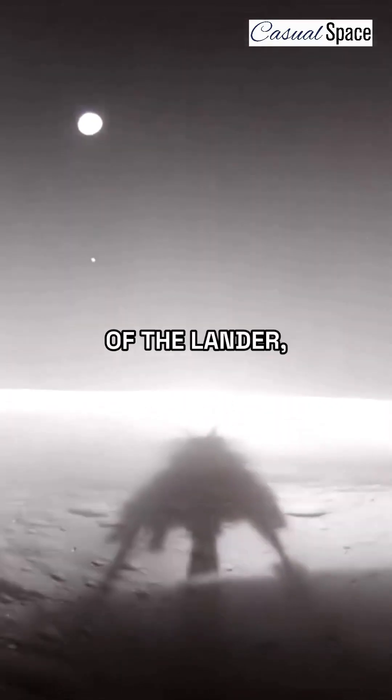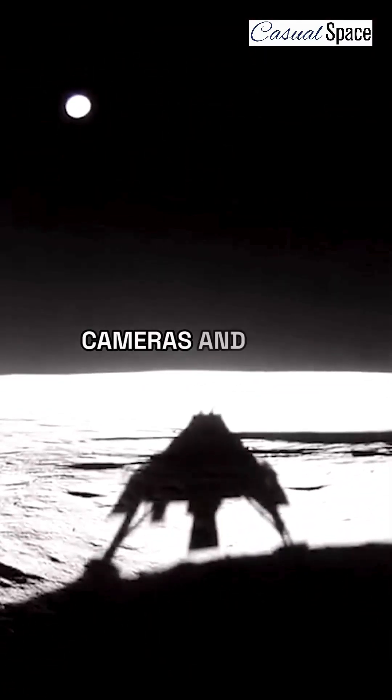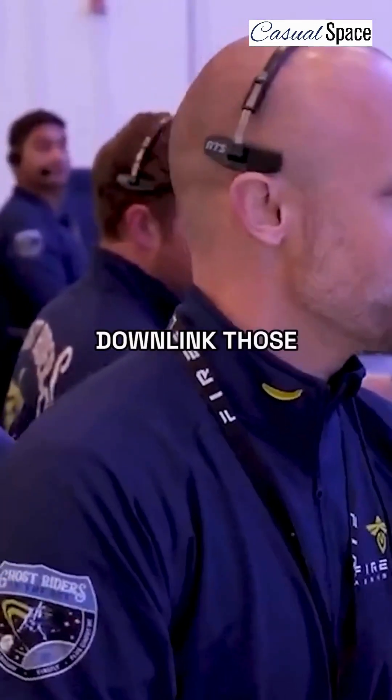After that, as part of the shutdown sequence of the lander — all autonomous — it takes video from all of our cameras. We then immediately stage the most critical ones to check our health and status and downlink those back to the ground.